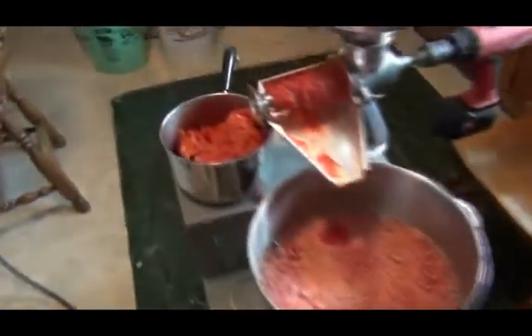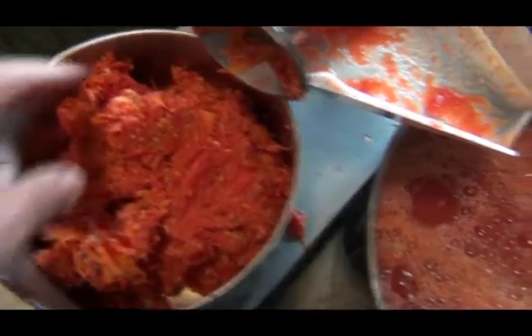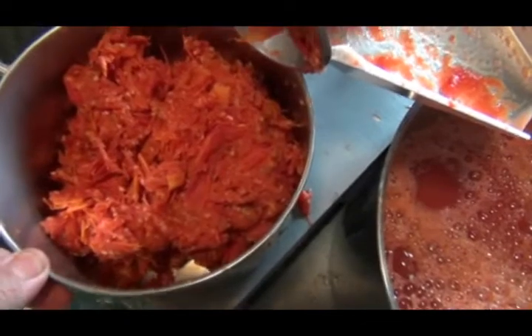We've run one eighteen-quart roaster through - there's all the juice from one eighteen-quart roaster. We ran the seeds and skins back through one time, so this is what it looks like when it comes out the second time - pretty dry.